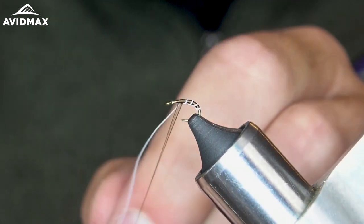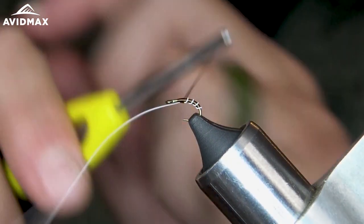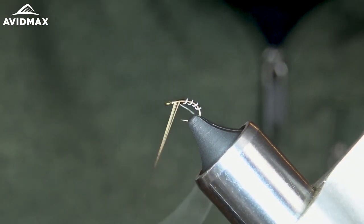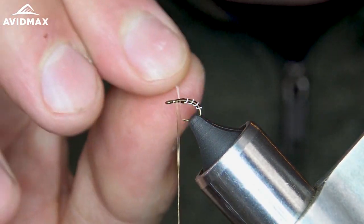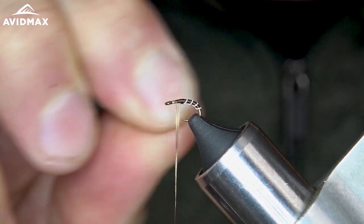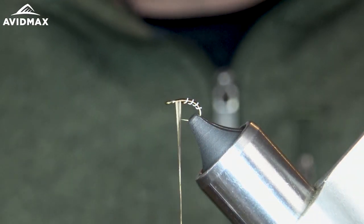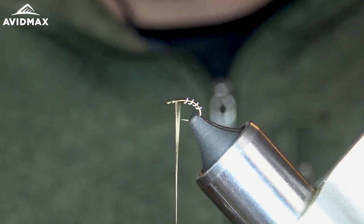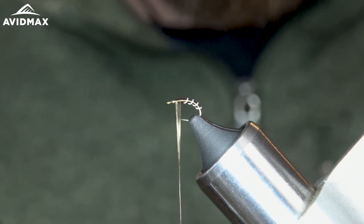In the vise I've got an 18 in here right now. I typically tie this pattern in 20s and 22s, but for the purpose of the video you can see a little bit better in the 18. Not that I wouldn't fish an 18 — it still looks good. Especially in the 2488, there's not all that much difference in size between a 20 and an 18. It's a very small difference. So I've got some nice even segmented wraps there.